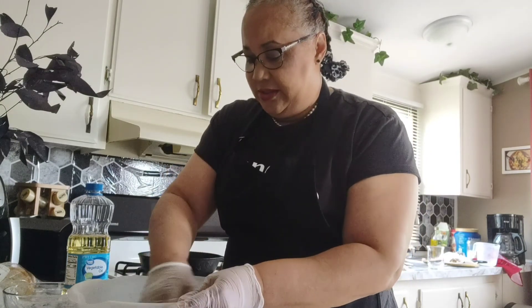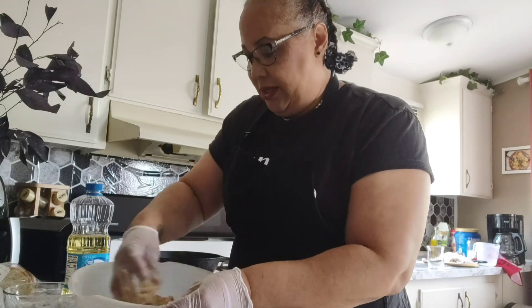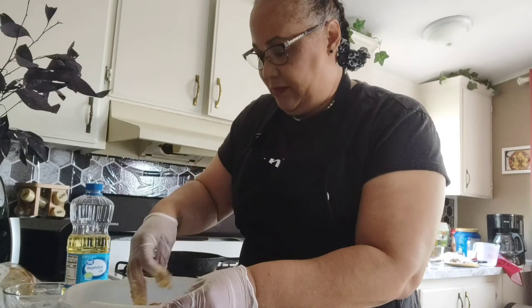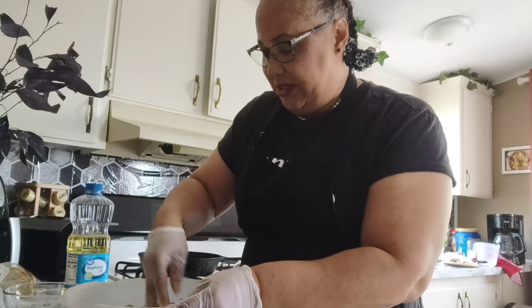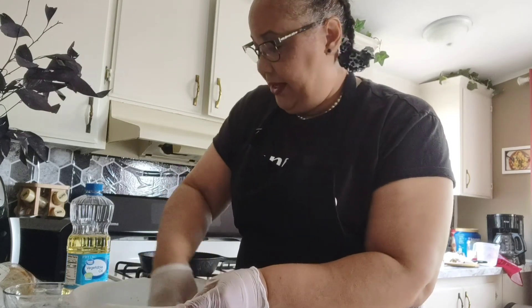So we're gonna mix all this up. I just think it's best to mix it with your hand — you can get the texture, you can feel it. And when it gets not real sticky but well blended, then you start making your little patties.